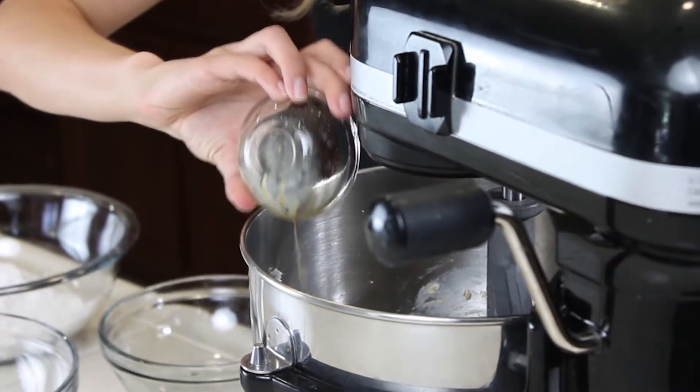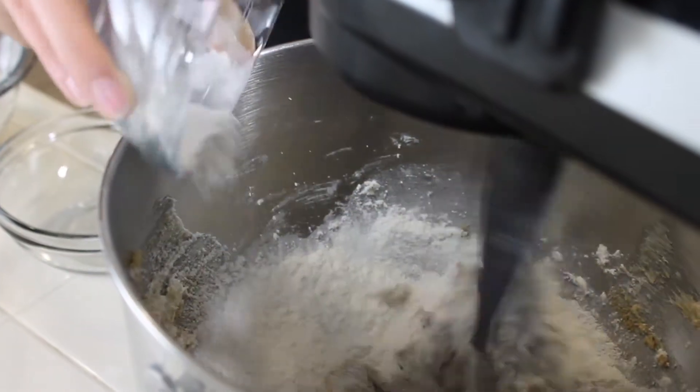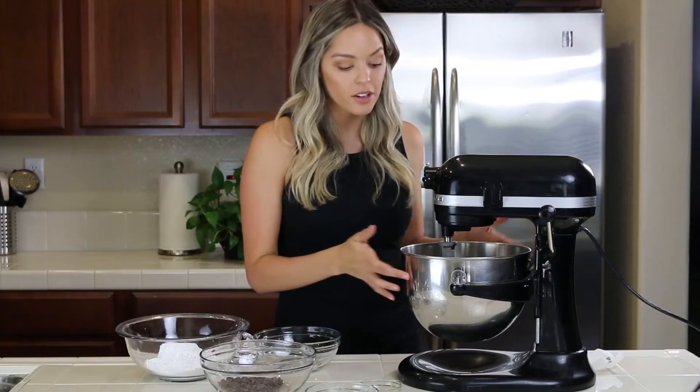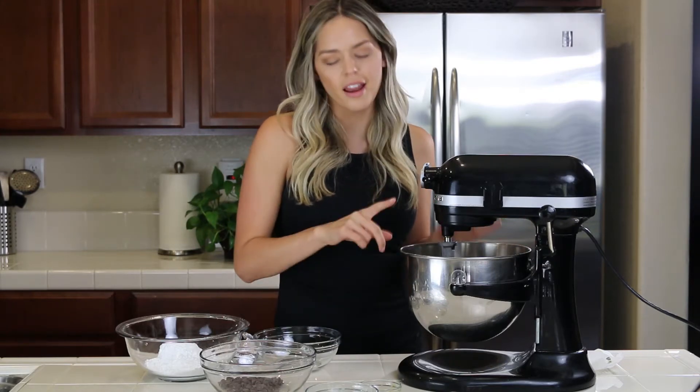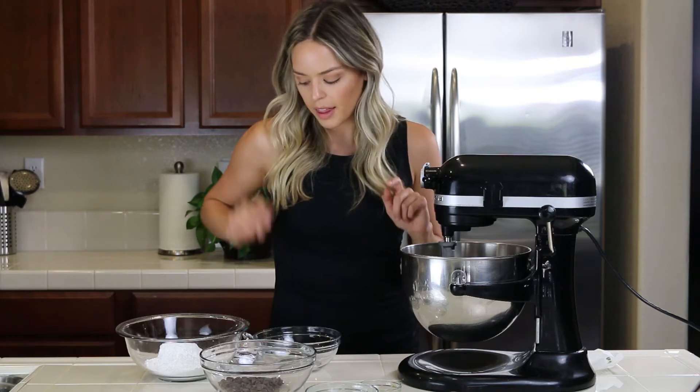Then I'm going to add in my vanilla and milk mixture. Now I'm going to add in my flour slowly so it doesn't poof up in our face. Alright, so our cookie dough portion is already all made and I also forgot to mention that there was salt in that flour mixture, but you can check the measurements and ingredients below — I will list them like always.